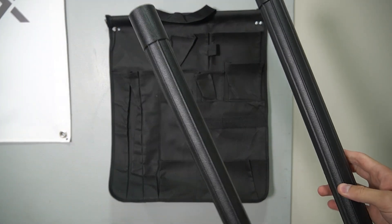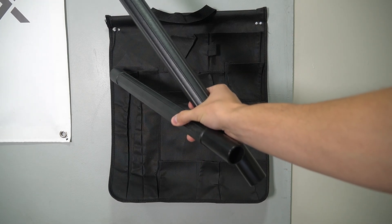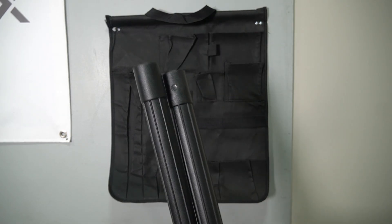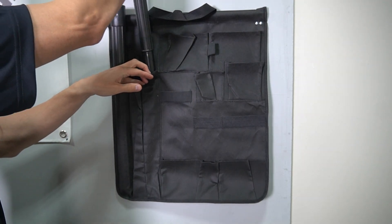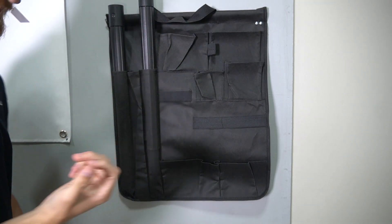So we're going to start off with the two extension wands. On the left side there's going to be three long pockets. The middle one is going to be for something else, so use the left and right side to put the wands in. I'm just going to slide those in — don't force them all the way down, just so they're snug.